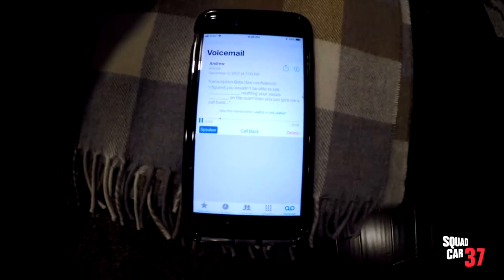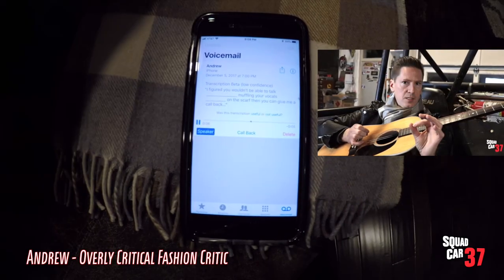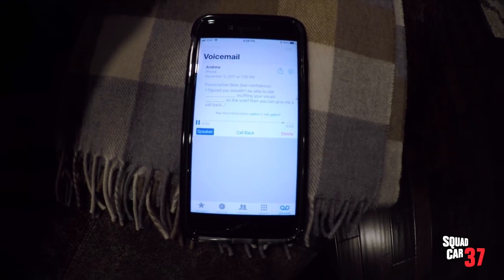I figured you wouldn't be able to talk — that scarf's probably muffling your vocals, so when you do get unscarfed, then you can give me a call back.